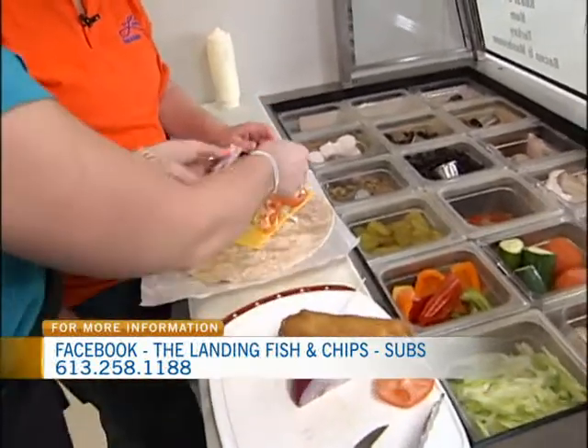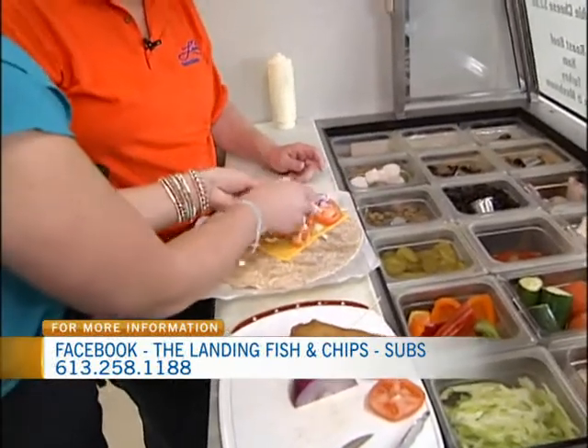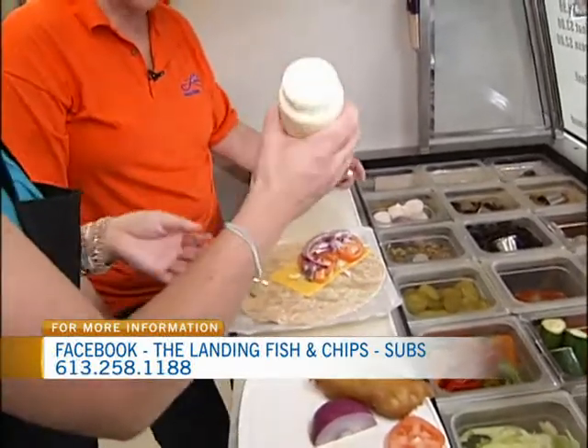Just fan it out across the top like so. Am I supposed to separate them? Yeah, a little bit — it's all good, whatever works. And then a little bit of homemade tartar sauce.